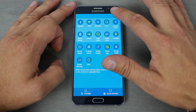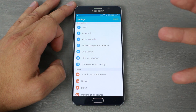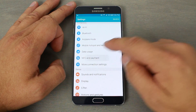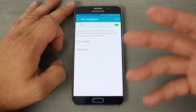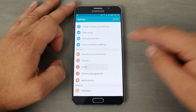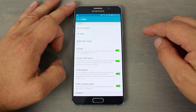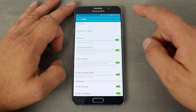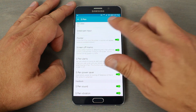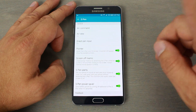Going into settings, there are quite a few options — Wi-Fi, mobile data, NFC and payments where you can turn on tap-and-pay features. Under S Pen settings you have air commands, air view, direct pen input, and other features you can toggle. There's also S Pen power saver and sounds and vibrations. One I really like is called screen-off memo, which I'll show you later.